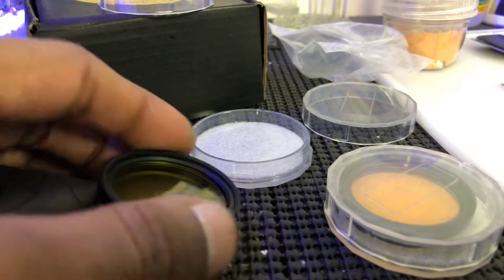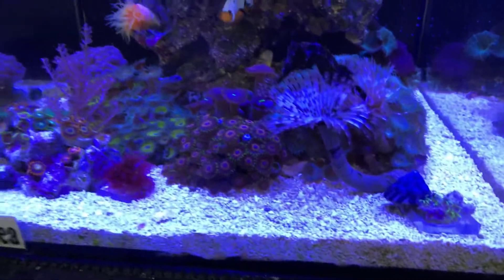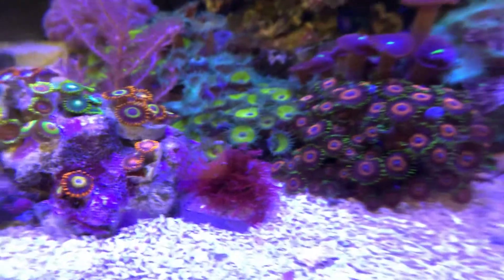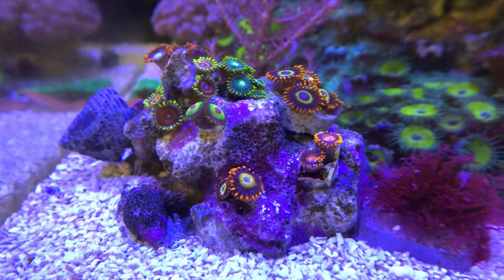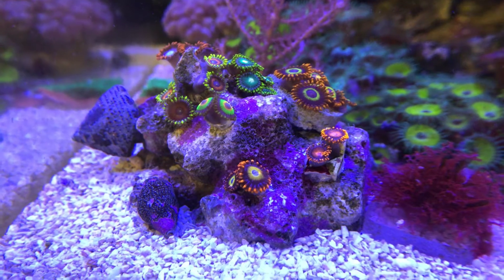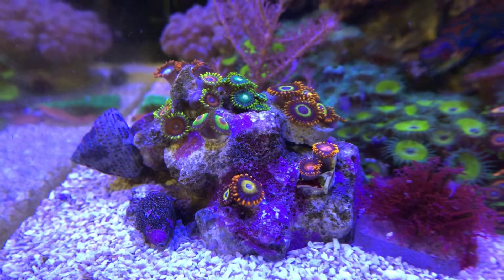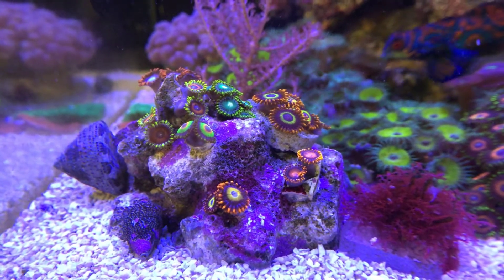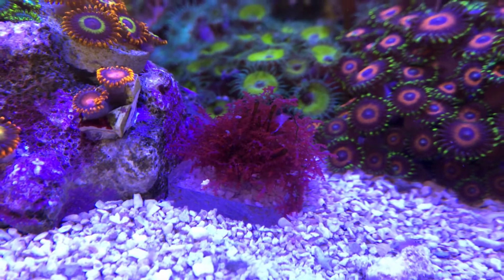Let me get a view before the corals start closing because I just fed them. Let me put the clip on the phone and lower the blue light a bit — get a better view. And look at that! Wow, that's amazing. This rock right here — those corals were the ones I had in the frag rack. I decided to put them in this tank since I'm more focused here for now. The main display upstairs is gonna be rebuilt once the new tank arrives.